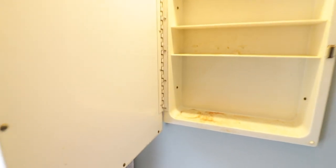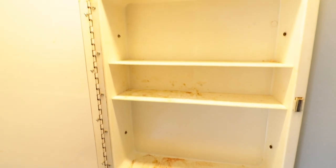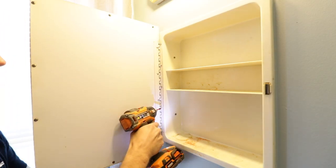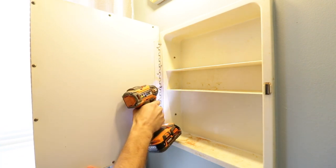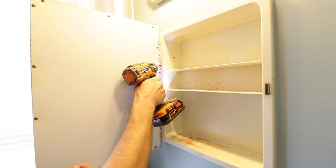Usually they're attached either with rivets or screws. We got lucky on this one and it's actually just attached with a whole bunch of Phillips screws, so I can actually just unscrew it super easily from the gross plastic piece. We're going to save the gross plastic piece for now because that will make sense later.